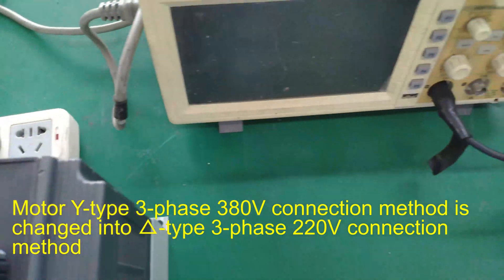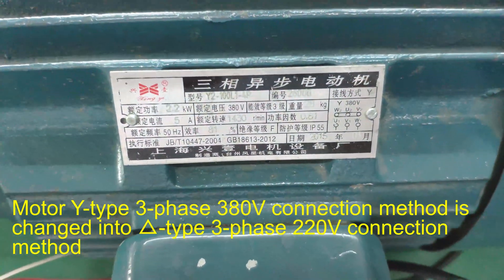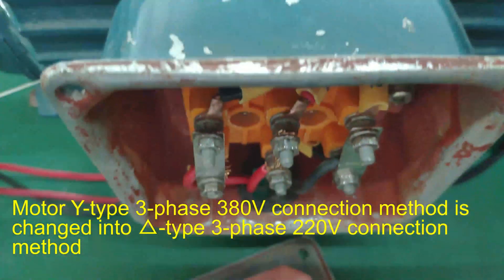The motor Y-type 3-phase 380V connection method is changed into a delta (cube) type 3-phase 220V connection method.